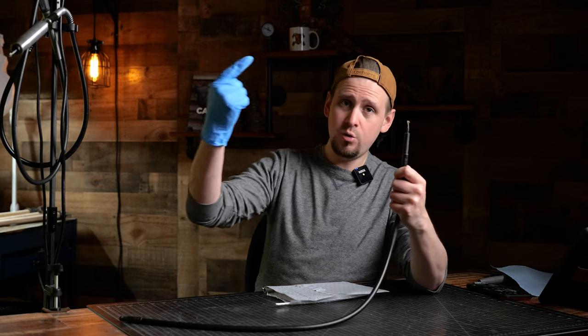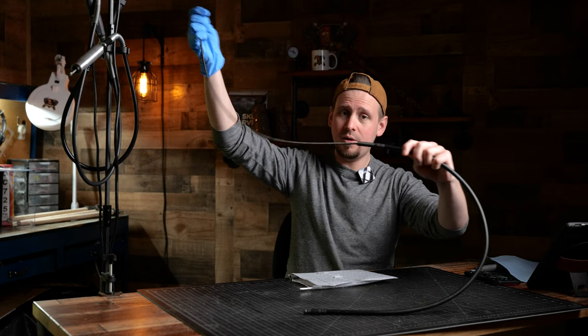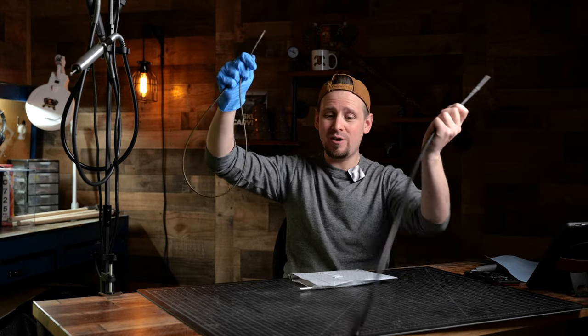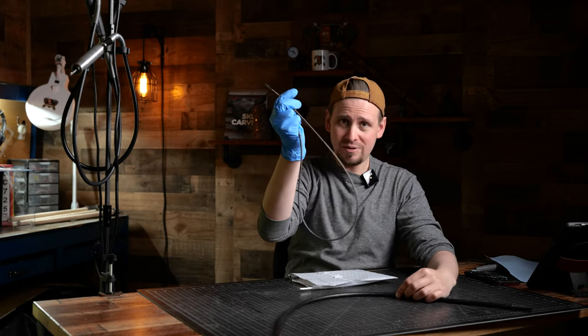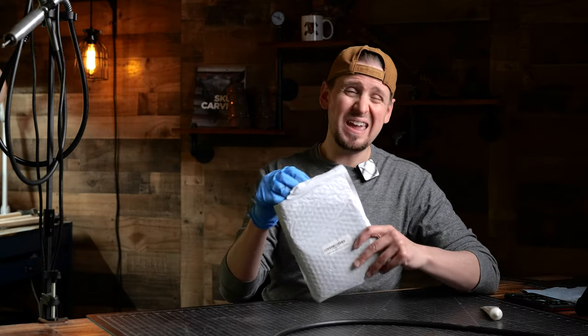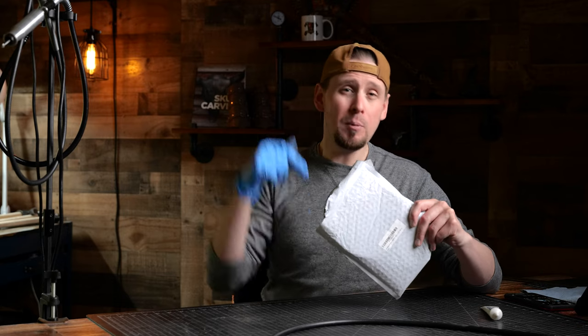We want to go to the top of the flex shaft sheath — I do have my gloves on because I am working near my expensive camera and I don't want to get grease on it. We are going to remove the inner flex shaft cable. Now I am going to dispose of this properly — be careful, do not let this grease get on your clothes. One of the cheapest places to get new replacement flex shaft cables is on Amazon — I will post a link below.